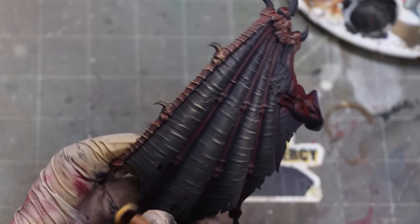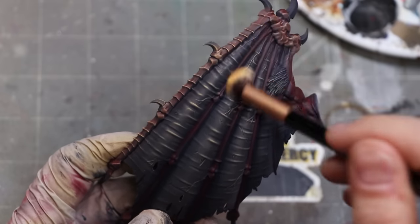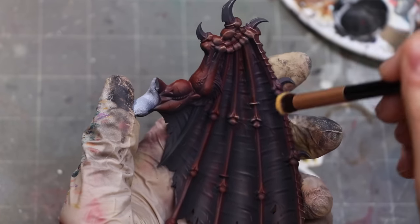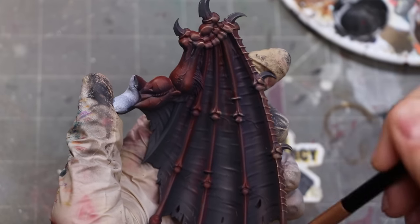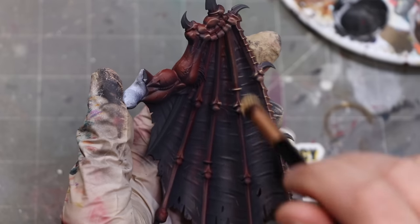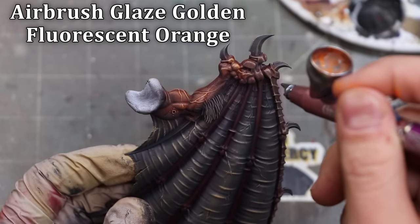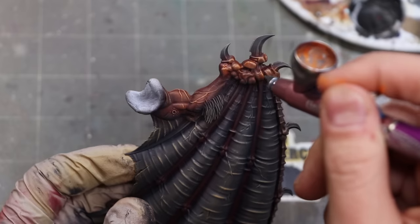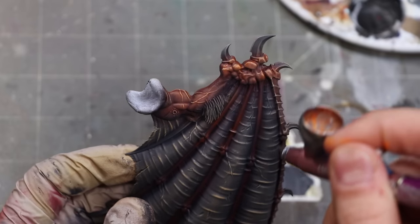I use a soft makeup brush made for eyes and blush, and very, very, very little paint, and we just make lots and lots of strokes. You'll notice how little paint comes off the brush on any one individual stroke. I'm brushing any area 10, 20, 30, 50 times — it's still very fast — but I don't get a lot of that rough texture, and the paint goes only where I want it because of the softness of the brush and how little paint there is.